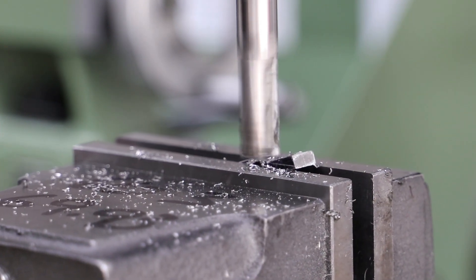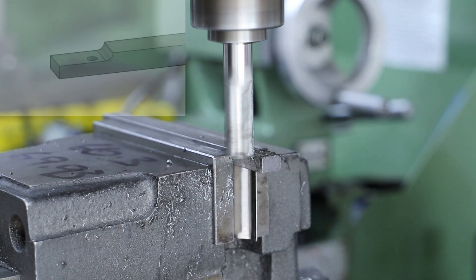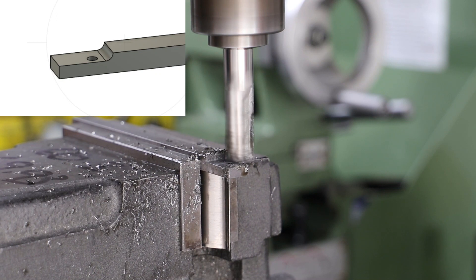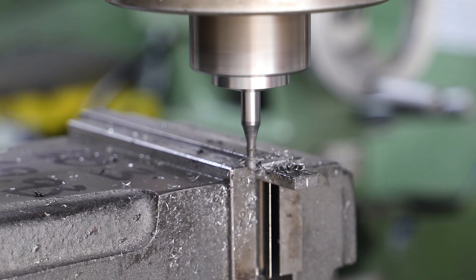For the motion plate end I take a similar approach with an end mill, but once I've reduced the thickness I then go on to using a round nose end mill to give me the required profile.